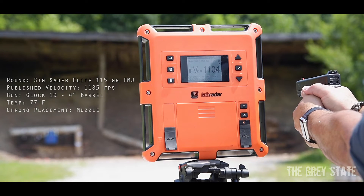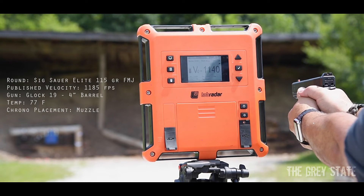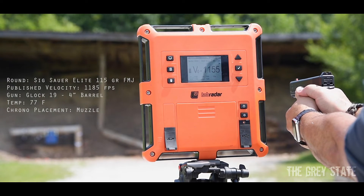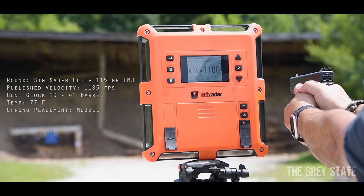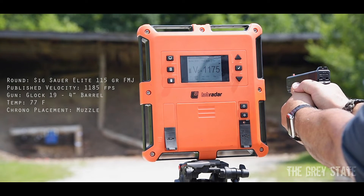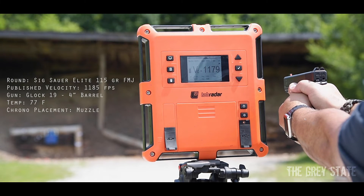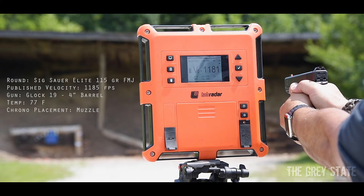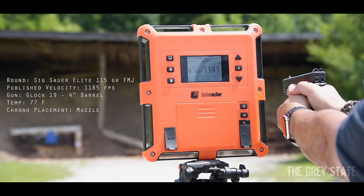Glock 19 readings: 1104, 1104, 1140, 1155, 1180, 1175, 1179, 1181, 1159, 1141.